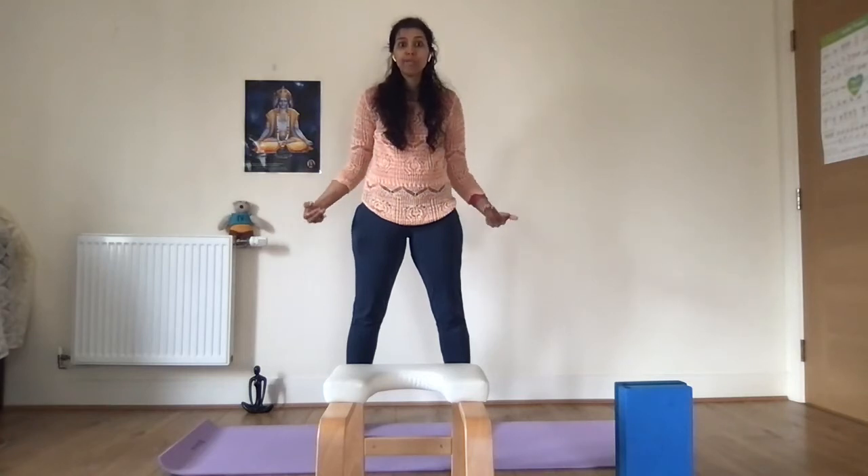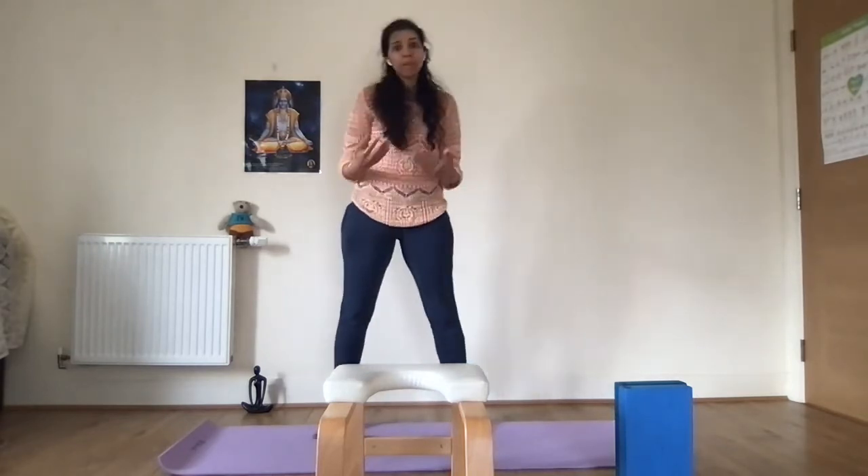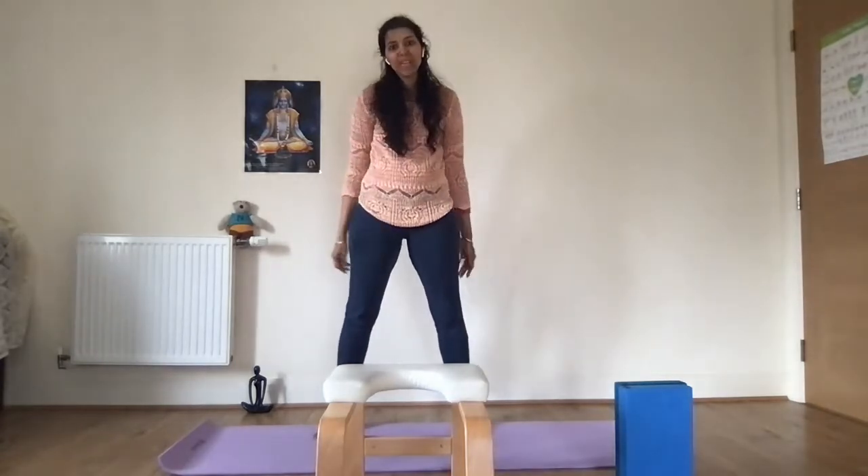What I like about this posture is it challenges both strength as well as flexibility. It improves your posture and hip joint flexibility. It also stretches the lower limbs, especially your hamstrings, glutes, and calves.